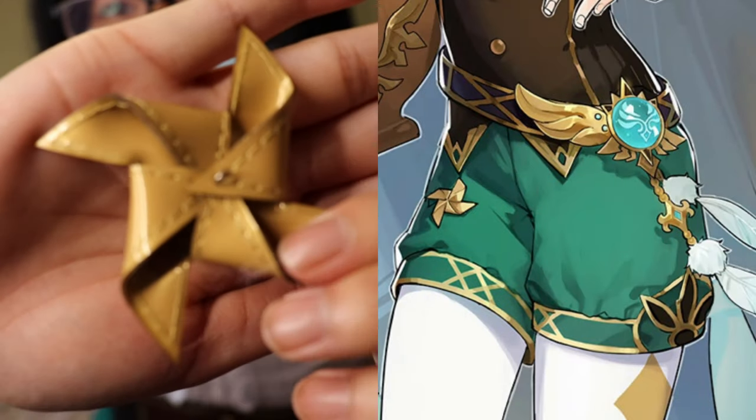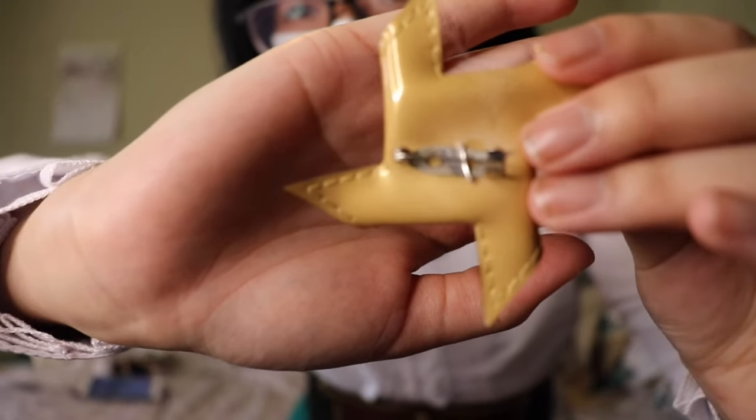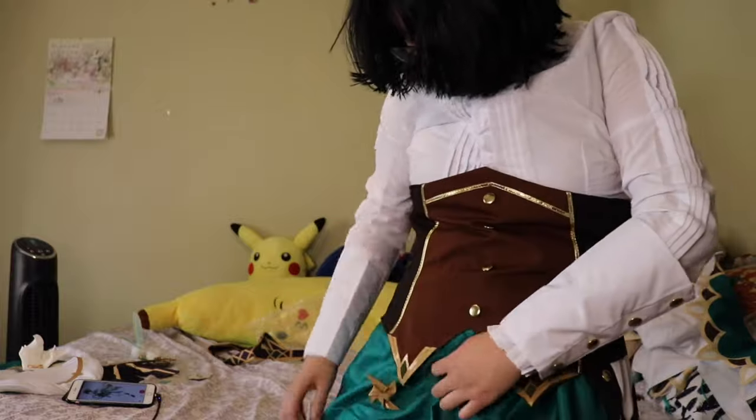Here's the little pinwheel accessory that you attach to the shorts. This is one of the reasons I like this cosplay — I don't like it being printed onto the pants, and this is the actual pinwheel that you attach.